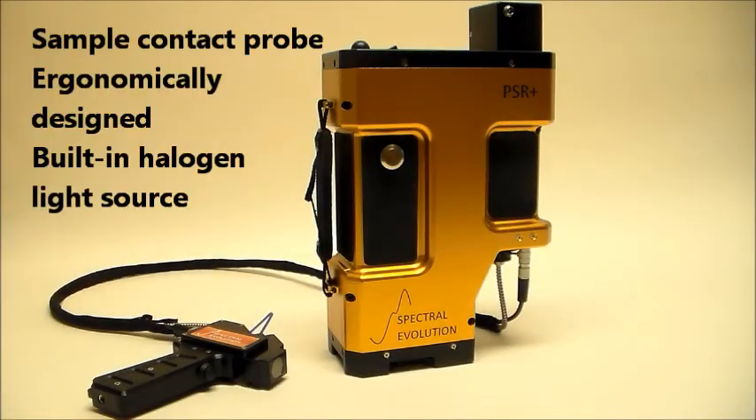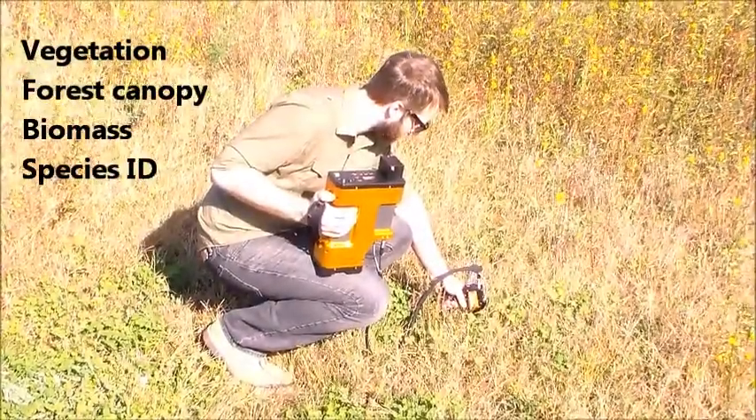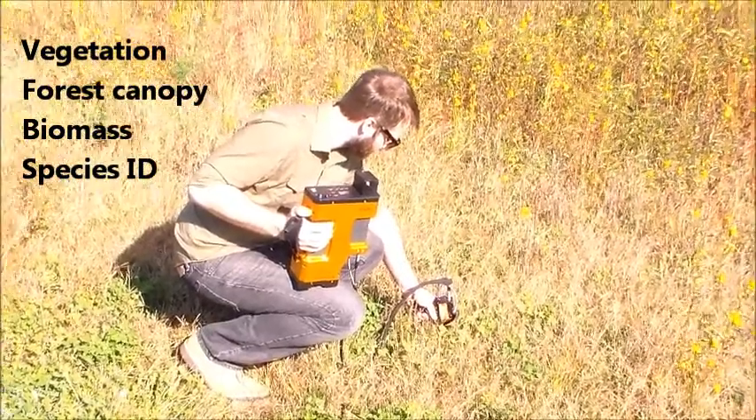An ergonomically designed sample contact probe with a built-in halogen light source is ideal for taking scans in the field for vegetation studies, canopy studies, measuring biomass, species identification, and other applications.